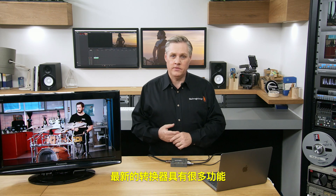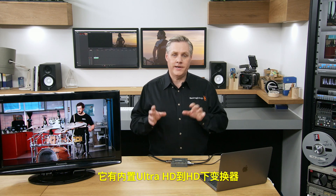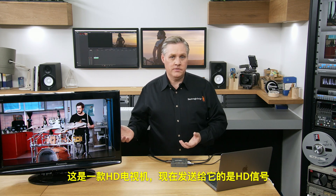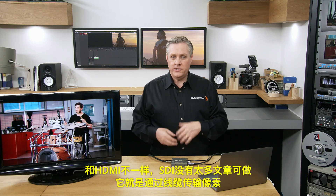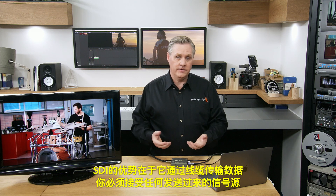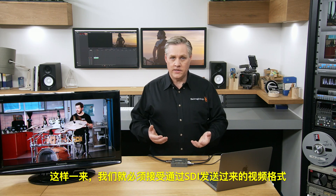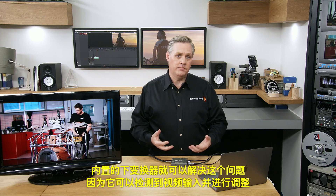There are a bunch of features in the converter I'd like to talk about. It's got a built-in Ultra HD to HD down converter, so you can monitor Ultra HD SDI on an HD television. Unlike HDMI, with SDI you basically have to take the source as it comes in. So if it's Ultra HD, you won't see anything on a regular HD television. The built-in down converter solves that problem because it can detect the video input and fix it.